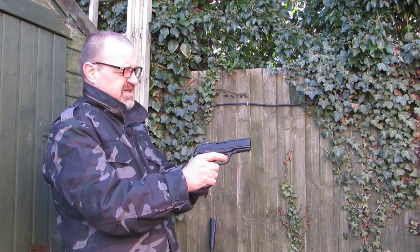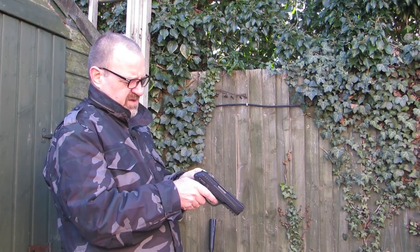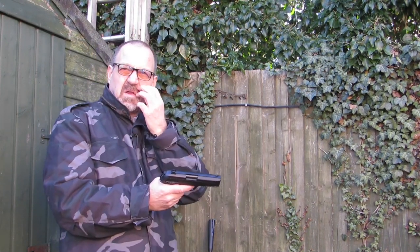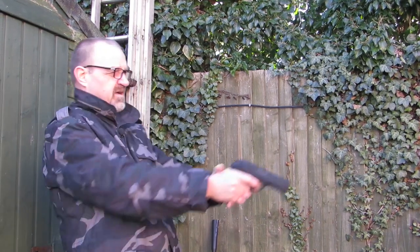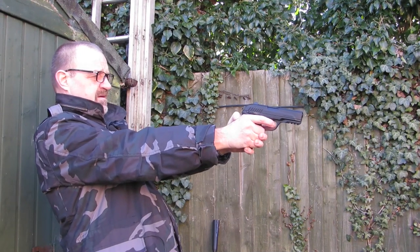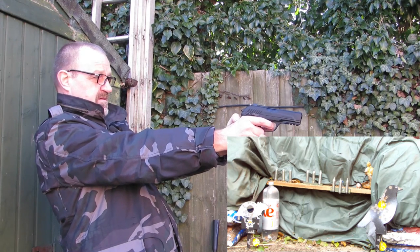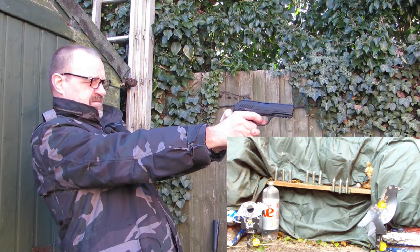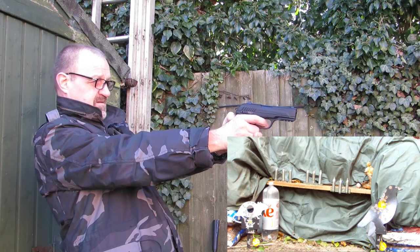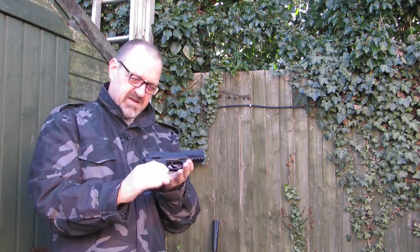So here we go - I don't know how accurate this particular gun is. It's actually not adjustable on this sight, but this one is fully adjustable. When I first shot this, you probably saw the blowback action. It's so quick - because it's got a new gas tank in, we'll probably do a slow-mo on the video so you can see it going off. I'm not going to shoot all the gas because I borrowed the gun - I already had some in, so I'll give it back with nearly a full tank.